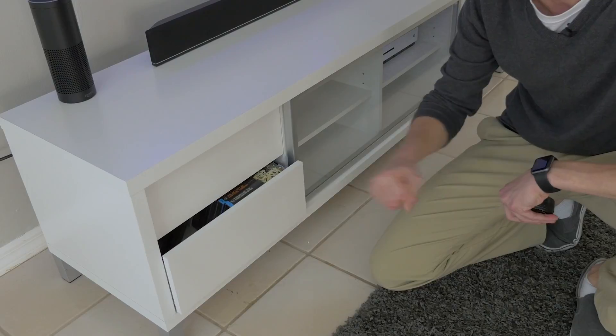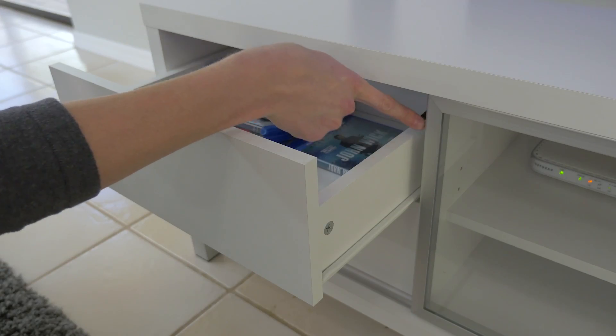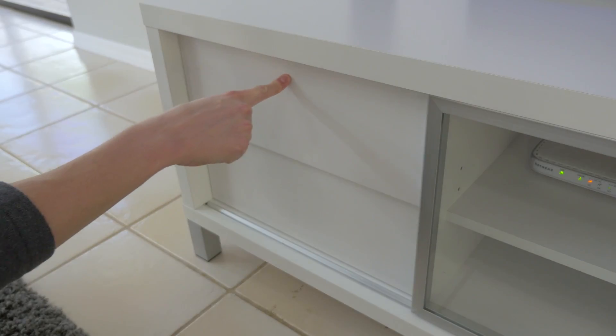And then to open, you just push and it springs out just a little bit. It's a very simple little device here, but I'm really happy with it because it feels much cooler than just a standard pullout drawer.